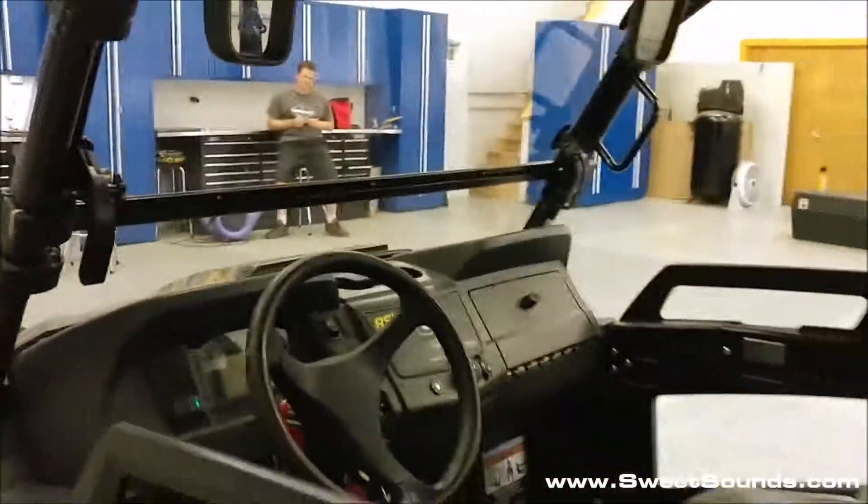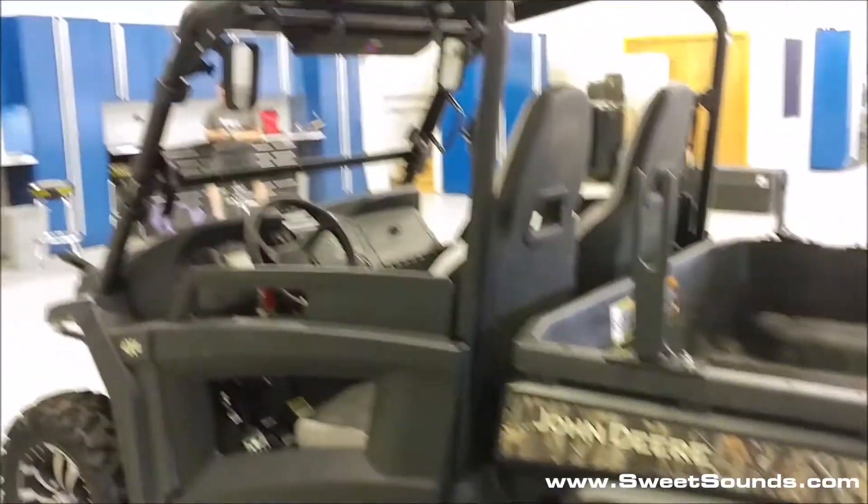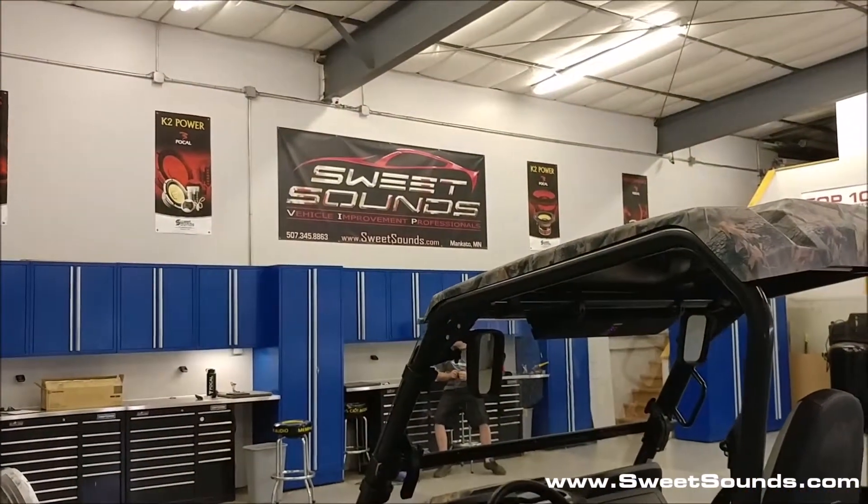Really simple, really clean, heavy duty audio system mounted in this John Deere Gator. If you're looking for some excellent work, give us a call here at Sweet Sounds, Mankato, Minnesota.